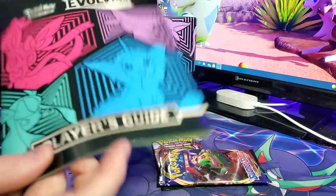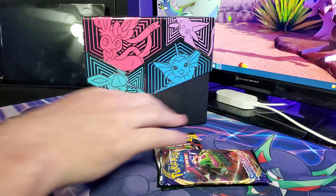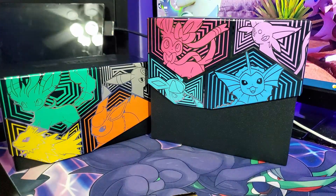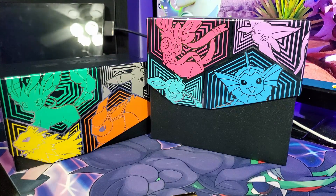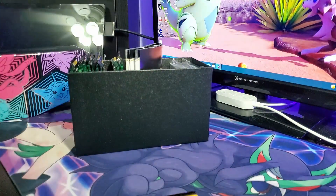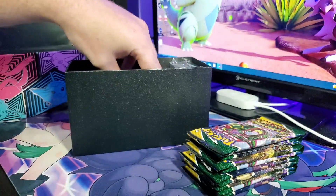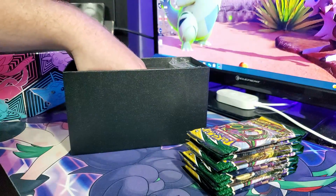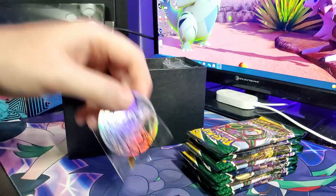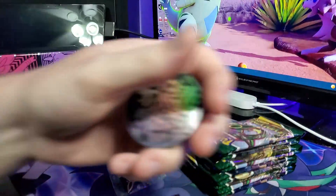We take off the sleeve, there's the book, and here is the lid. Opening the box — we get our little fancy cardboard with matching colors, our booklet, 10 packs of Evolving Skies, our poisoned and burn counters, our dice — these ones look good. We have our oversized coin with Vaporeon, Espeon, Glaceon, and Sylveon, which is in a lot better condition than the one with Jolteon.